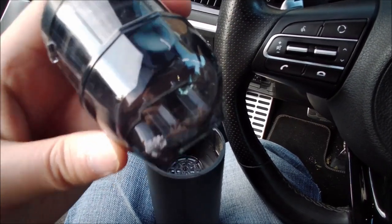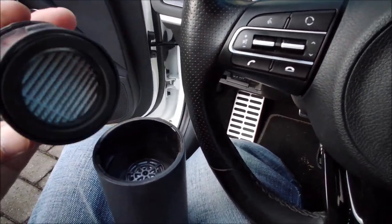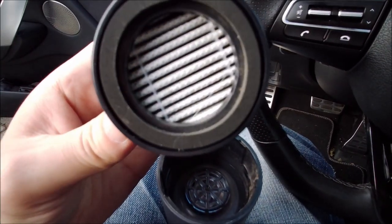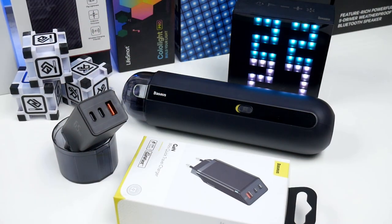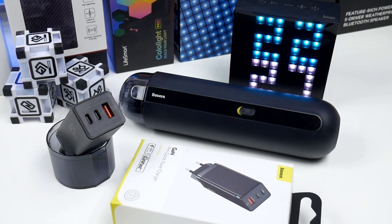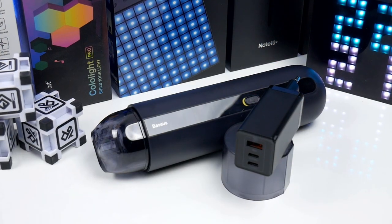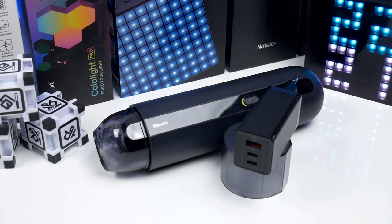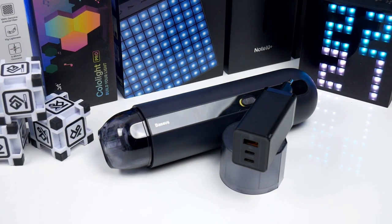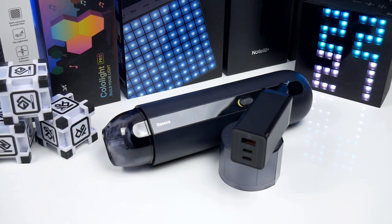The Bezos A2 Mini Car Vacuum Cleaner is a nice piece of car gadget. The design is good looking, the size is compact, it charges through USB type C, and most importantly the performance is top — it actually does the job. The PD GaN Mini charger is replacing my standard Samsung charger simply because it charges faster, has more ports and protocols, and I really like the quality, size and design of it. Overall I was impressed with both Bezos products so I can highly recommend this brand and their products.